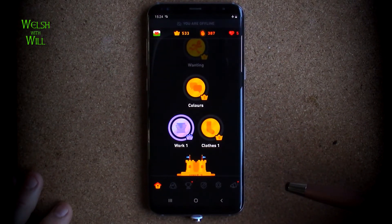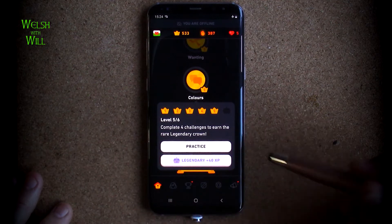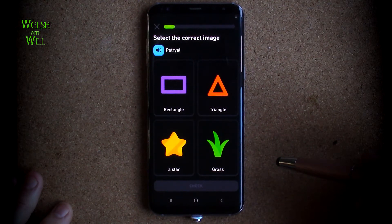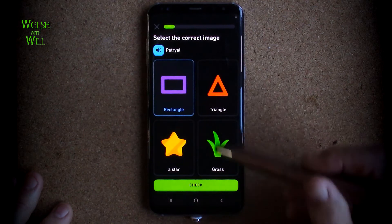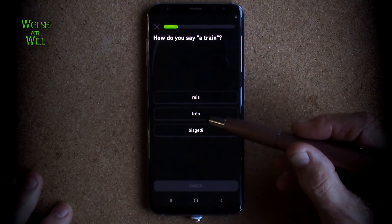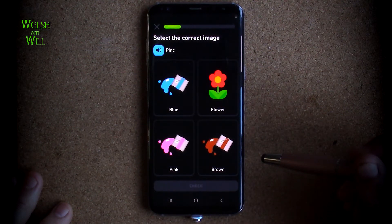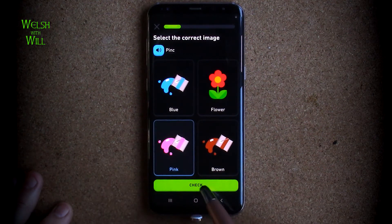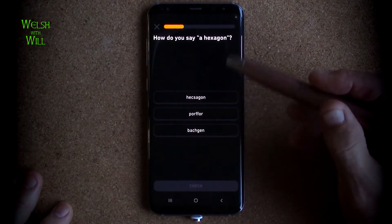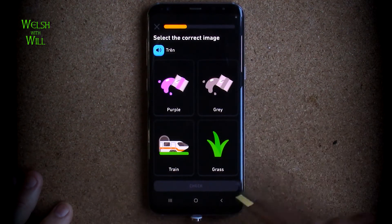Welcome back to Duolingo Practice, and today we'll be doing colours. Petrielle - which I know is rectangle. How do you say a train? Well, it's that one. Train. Train. Pink. Well, you will not be surprised to find out it's pink. How do you say hexagon? Even a guess would probably pick that one. Hexagon. Train, as we've just seen, is train.